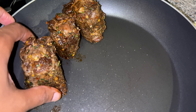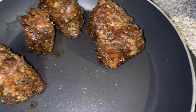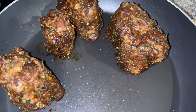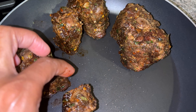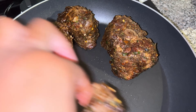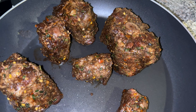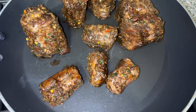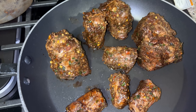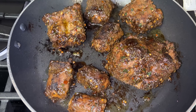I threw a package of oxtail out because it was old to me — I kept it in the freezer all this time and I was not gonna eat that. It wasn't pink the way it should look, it looked crazy. So yeah, let's get this all seared and we'll be back for it.